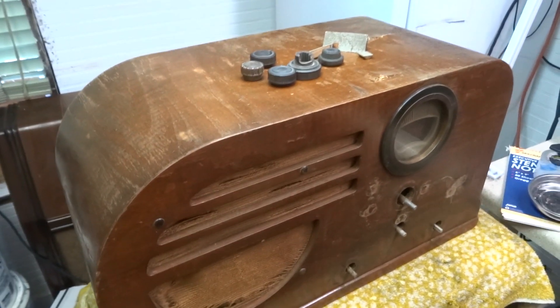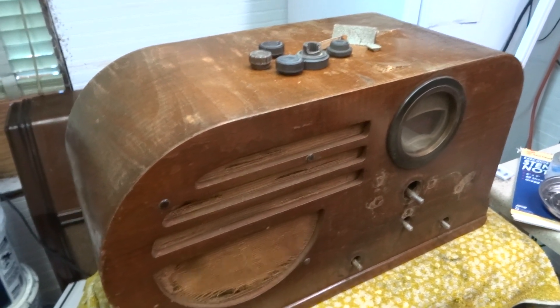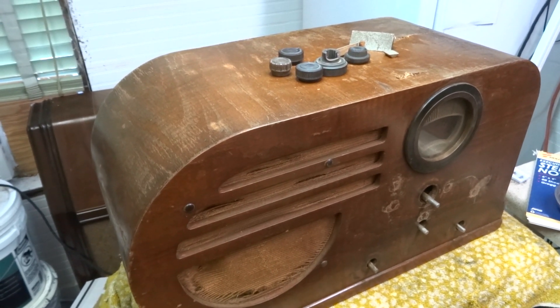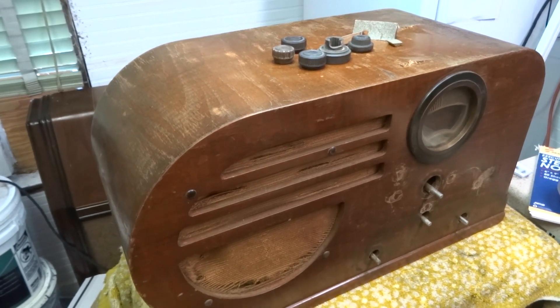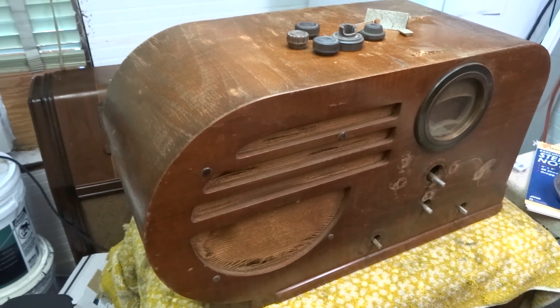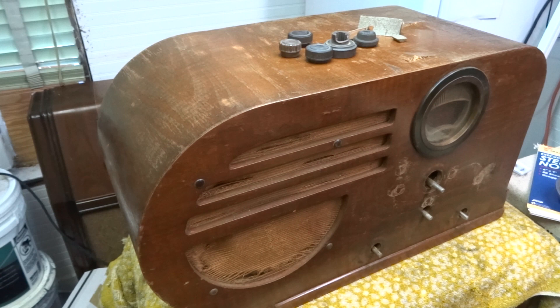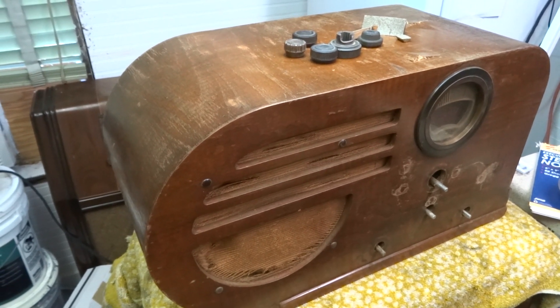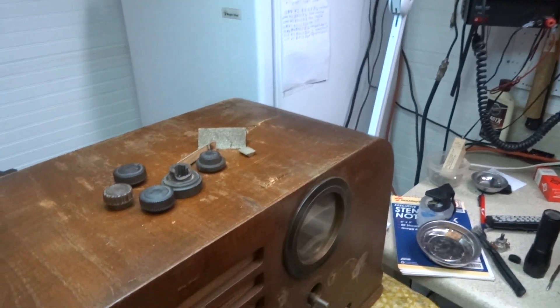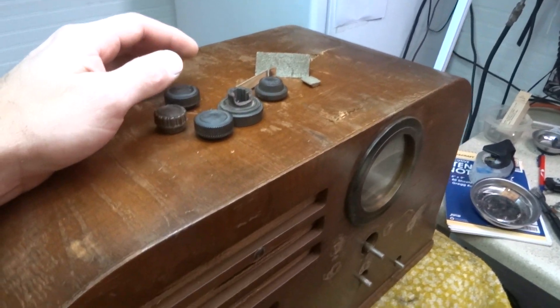All right, this is going to be one of my rant videos. I'm going to try to keep cuss words out of this because I know people don't want to hear that, but this is just absolutely ridiculous. This is a radio one of my customers sent me — they got it online and wanted to have it restored, so they had the seller ship it directly to me so we could do a restore on this.